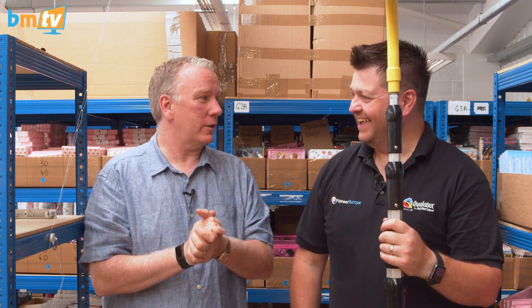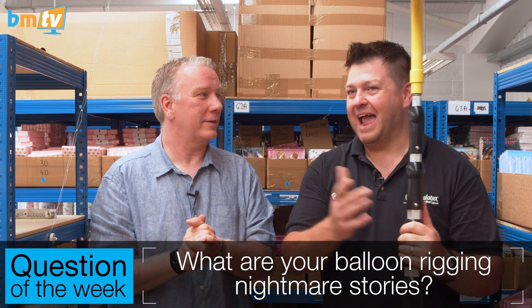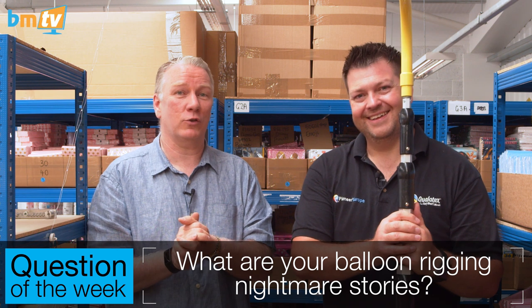Mark, that's great. As you know, as a guest on BMTV you should know by now — question of the week! It always catches me out though, doesn't it. Everybody, the question of the week from Mark Drury is: I'd like to know your rigging nightmare stories. Anyone that's had any form of balloon rigging past experience where it's been a challenge — leave your stories in the comments down below on Facebook and on YouTube. Mark, thank you so much for doing this. Thank you for subscribing, thank you for watching. We'll see you next week. Bye bye.